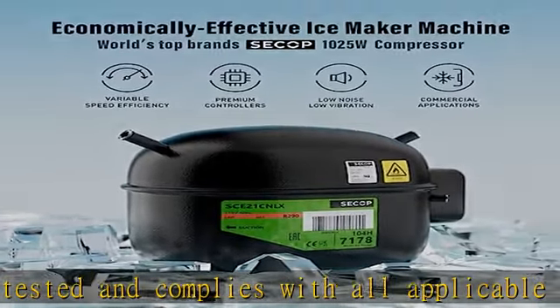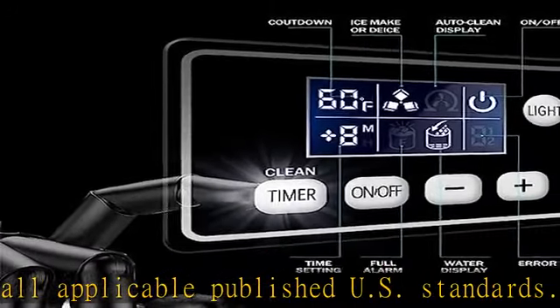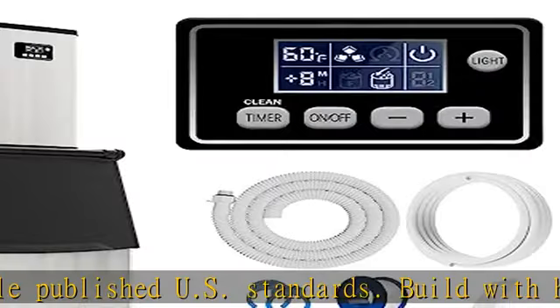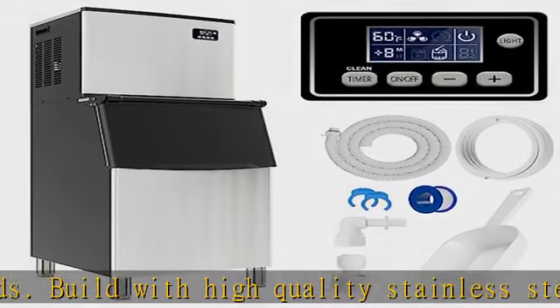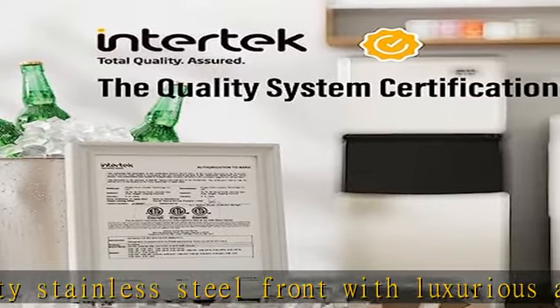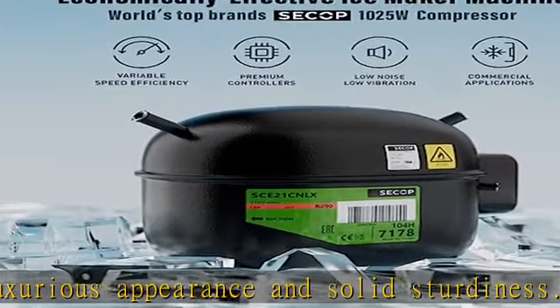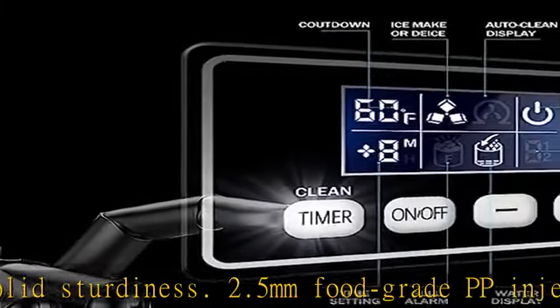Easy control panel: LCD panel with operation buttons and easy-read indicator lights. Timer/clean — press the button for 1 second to enter timer setting, then adjust minus or plus to set ice thickness: thin 5-8 minutes, medium 8-11 minutes, thick 11-15 minutes. Press the button for 5 seconds to activate auto-clean mode, making routine cleaning easier.